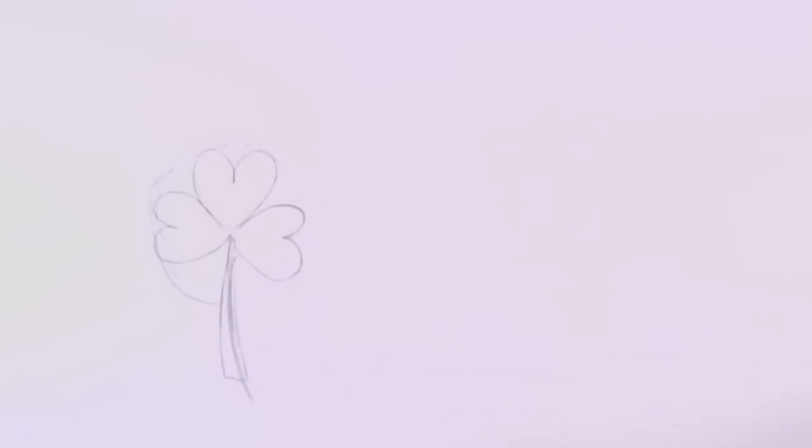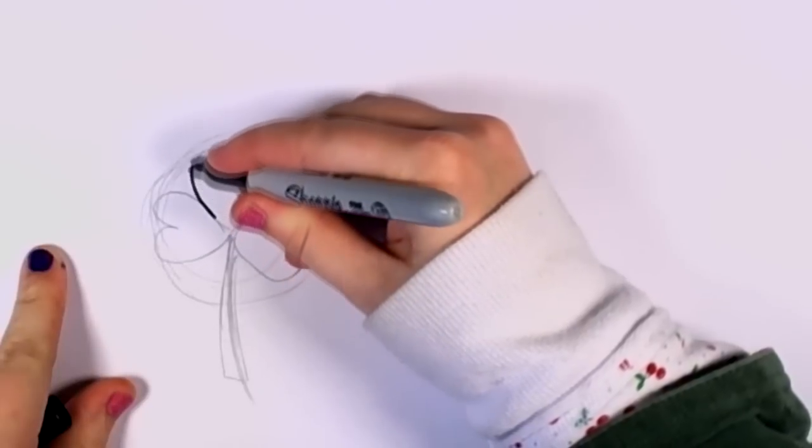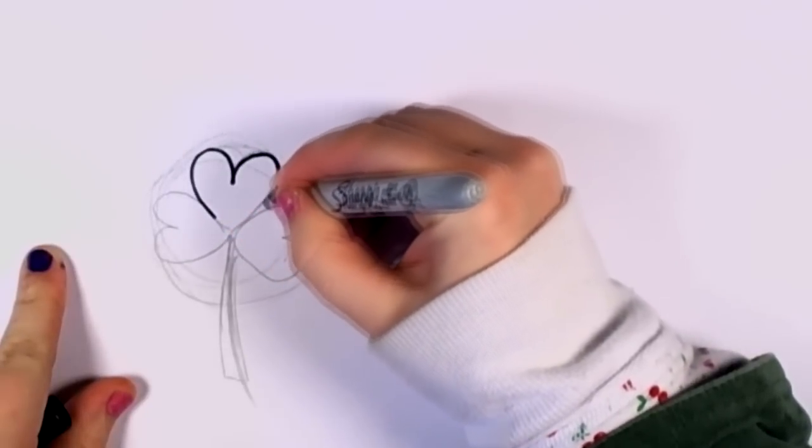And it's really fast and simple. In fact, you could probably make cute little shamrocks for your friends for St. Patrick's Day.